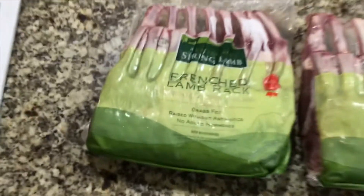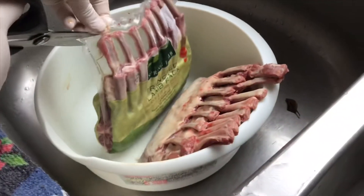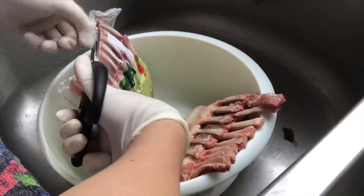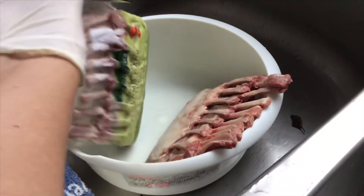You can see all the ingredients on the list that I wrote down for you. We also need the lamb chop, which you can buy from Sam's Club — they usually have them in the store.